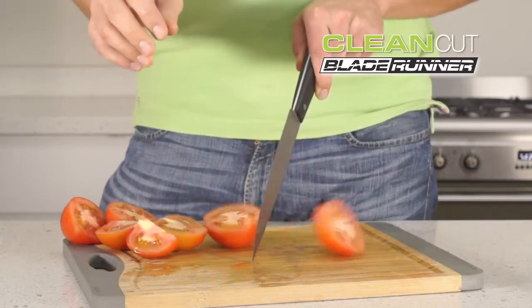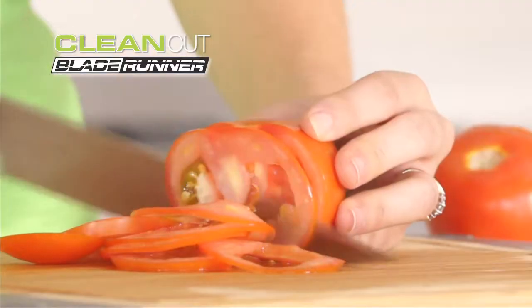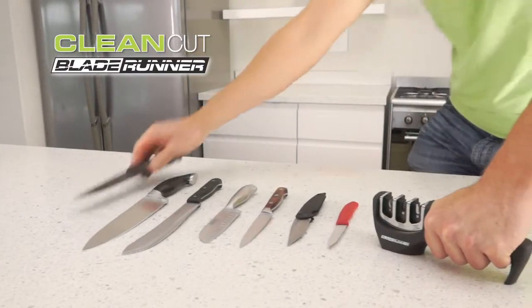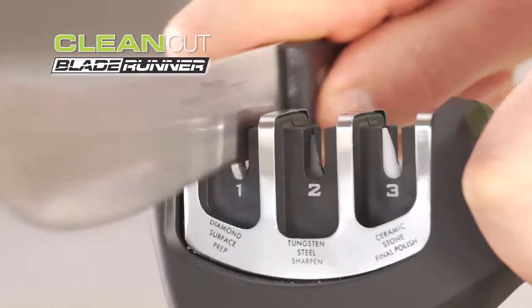Blade Runner creates the perfect professional cutting edge in seconds. Fine slicing couldn't be easier, and those steak knives slice like new again. With rubberized grip and sturdy base, Blade Runner works on any smooth edge blade.